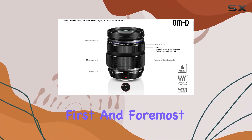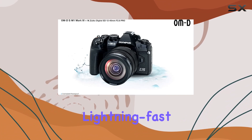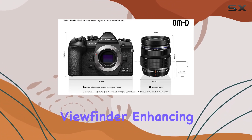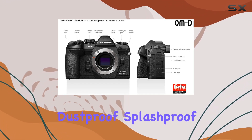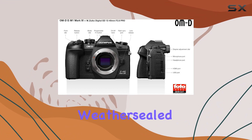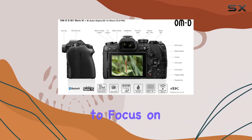First and foremost, the OM-D E-M1 Mark III boasts a multi-selector joystick for lightning-fast AF area selection through the viewfinder, enhancing your shooting experience. Its dust-proof, splash-proof, and freeze-proof magnesium alloy weather-sealed construction ensure durability in various conditions, allowing you to focus on your craft.